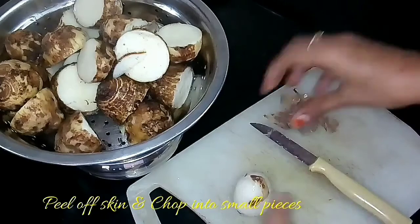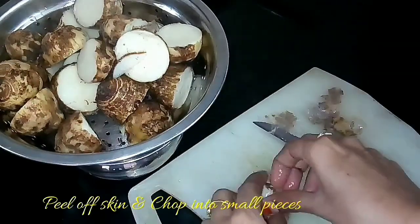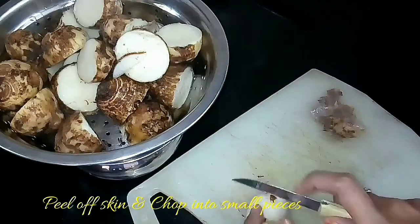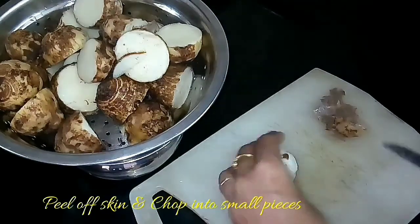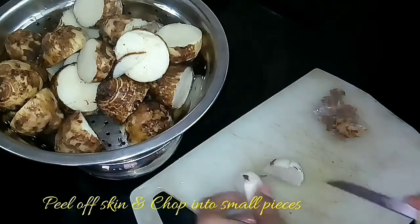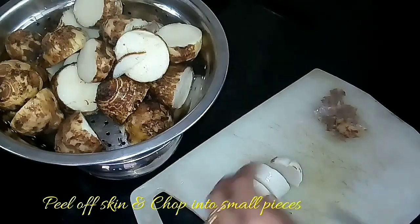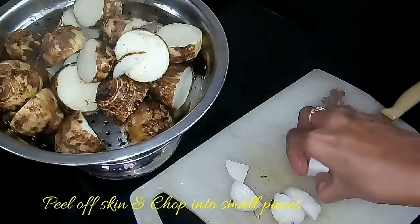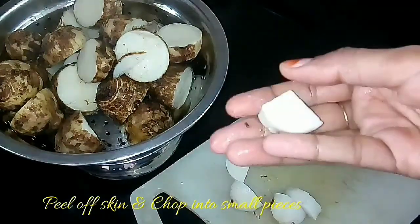After peeling, you can chop the taro into discs, slices, or small pieces — it is according to your taste and whatever shape you prefer. Here I am going to chop it into small pieces so that it gets roasted well.